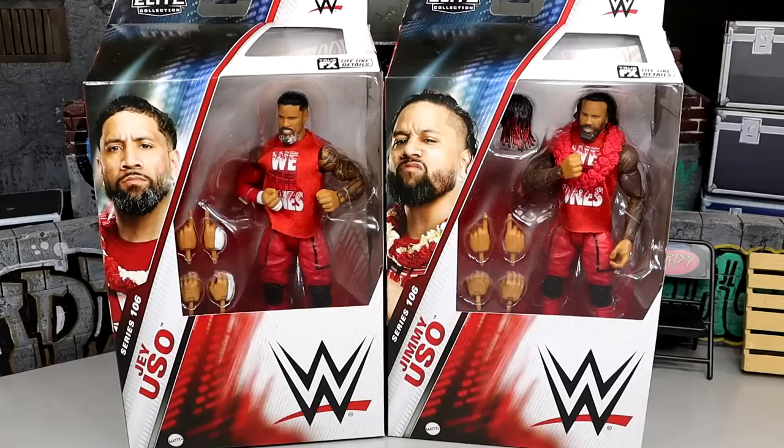What is good everybody, welcome back to another MyDameToys video. Today we're back with a brand new 2-in-1 WWE Elite Figure Review on the WWE Elite Series 106 Uso Figures. We do have Jimmy and Jay here.